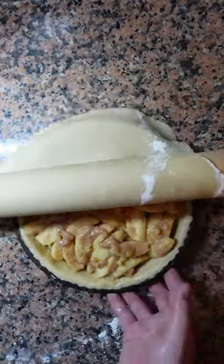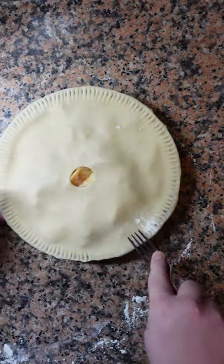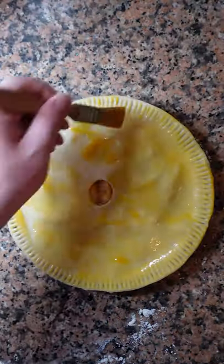Place your filling inside. Roll more dough on top to cover. Seal with a fork and make sure there's a hole for the steam to escape. Egg wash.